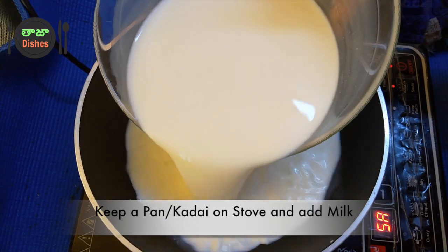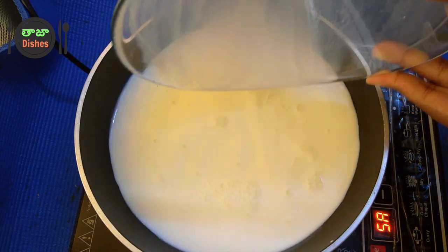First, I took milk powder. We will add some milk. I have to add some water that can be easily used.